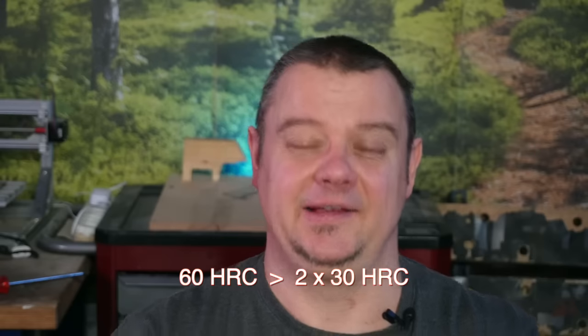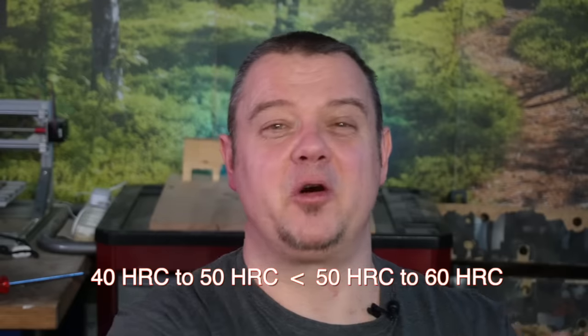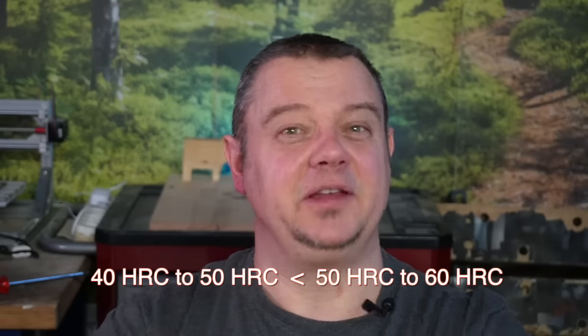The hardness of steel and the Rockwell number HRC is an often discussed topic among knife freaks. But did you know that the hardness of a 60 Rockwell steel is much more than twice the hardness of a 30 Rockwell steel? Or did you know that a 10 Rockwell hardness difference, let's say from 40 to 50 Rockwell, is much less than a 10 Rockwell difference from 50 to 60 Rockwell? The effective material strength behind the Rockwell numbers doesn't rise linearly — it rises in a curve, in a potential.